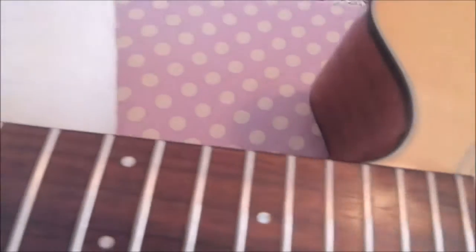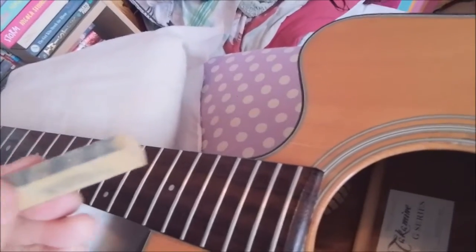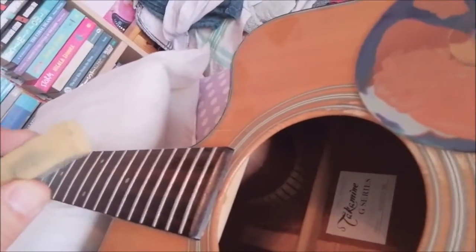Now as you can see, there's quite a bit of wear on these frets, but the guitar still plays great so I don't see any need to get them dressed or replaced. I just keep them nicely polished as much as I can with this, which is a piece of a rubber brace designed exactly for polishing frets.